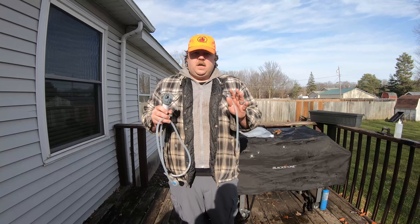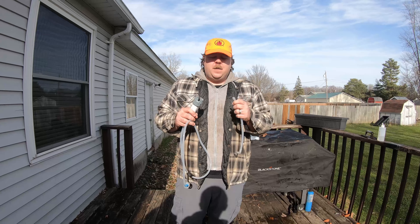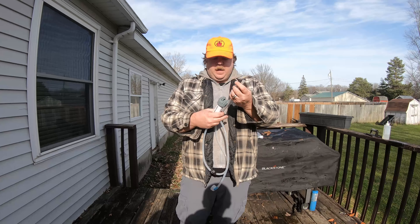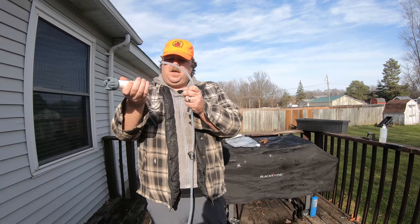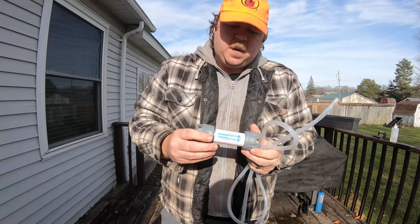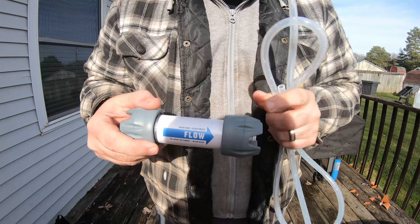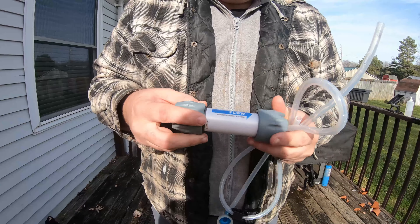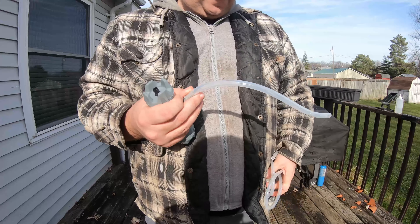I'm not going to make that mistake again. Some of you are probably thinking I should leave it on there and you're probably right, but we'll see how it goes. This is the system itself — let me pull it apart. You can see on the water filter here: dirty water comes in this side, gets filtered through the hollow fiber filter, and then comes out this side. You have a shorter hose here.